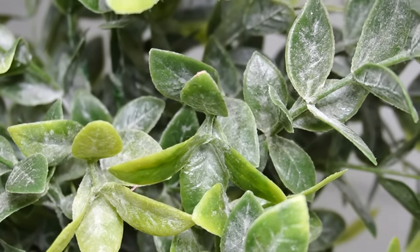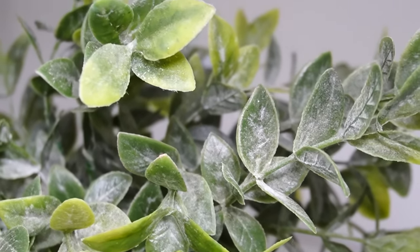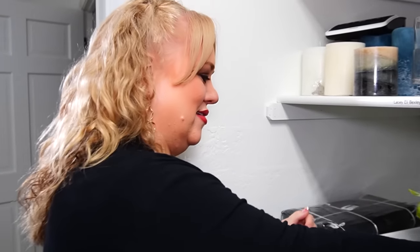Have you noticed that they sell plants and it looks like they put like powder in them? It looks like they're already dusty. I'm like, I can do this myself — just give me like six months and it'll look like this. I don't have to buy it like this!